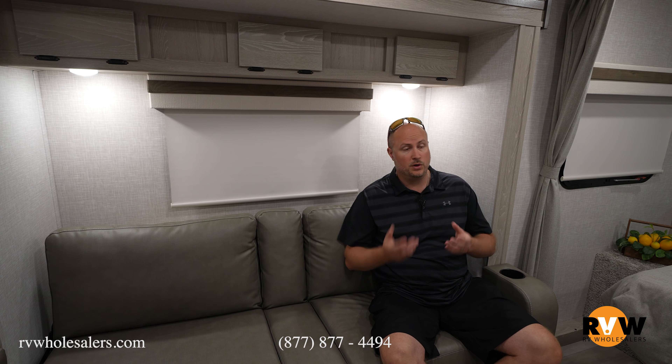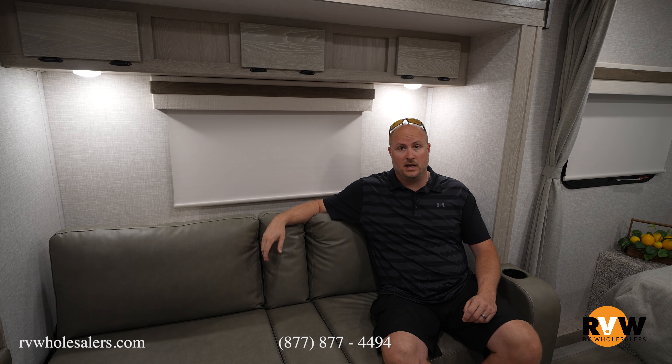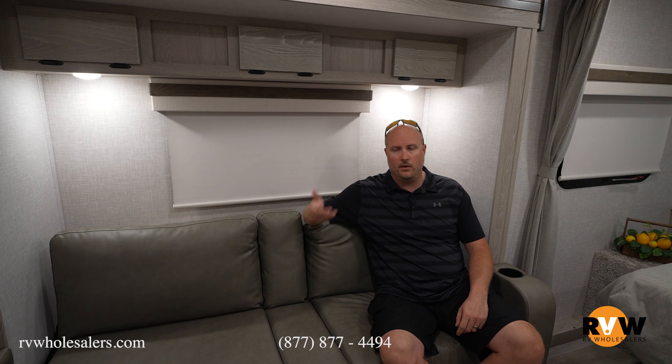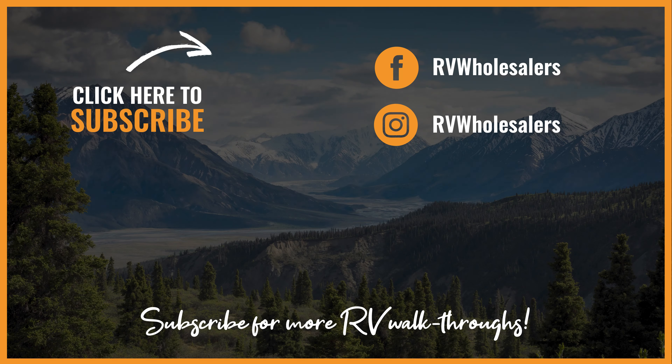My name is Mitch Eilerman. Today we went through the 2022 Rockwood Mini Lite 2109S. If you have any questions or want to get a hold of me directly, you can call me at my direct phone number, 937-843-4380. If this one doesn't work for you, I'll help you find something — I've been here for almost 18 years and I'm very familiar with the product. I'd love to help you out. I'd really greatly appreciate it if you could subscribe to our channel and follow us on YouTube, Facebook, and all the platforms out there. We're doing videos, webinars, and all types of different content every single day to keep you informed and give you the best service possible.